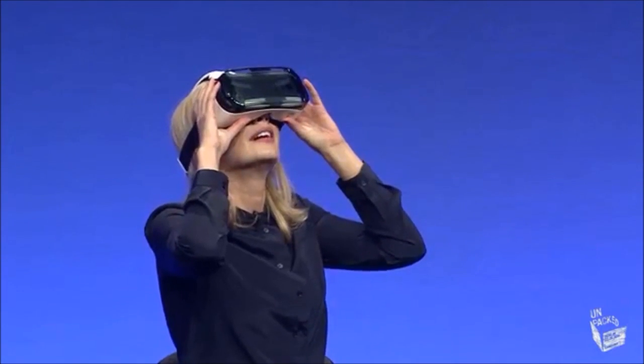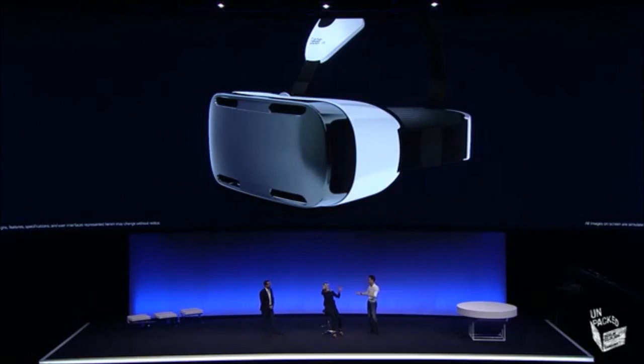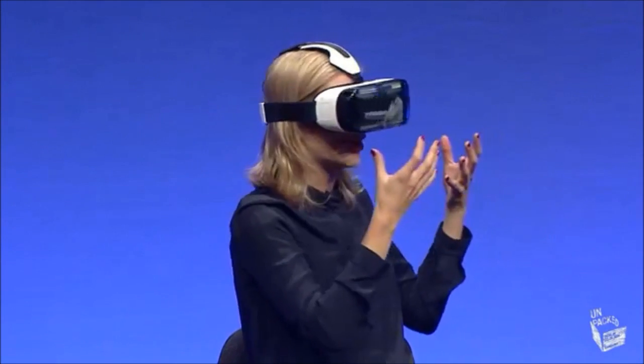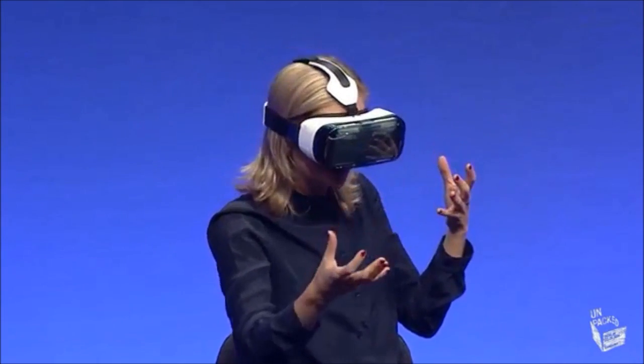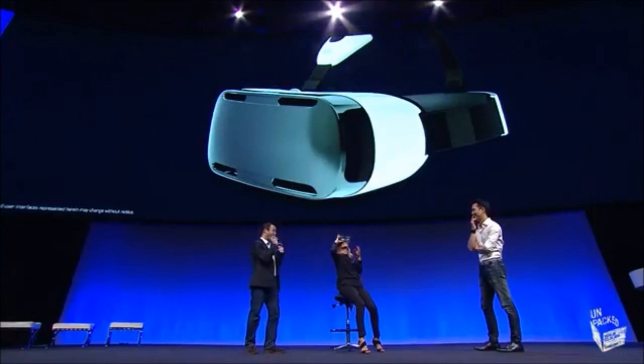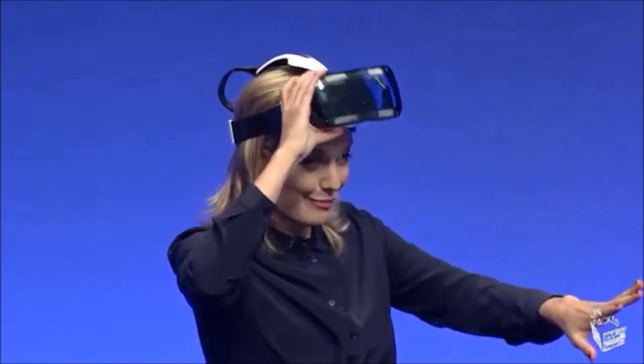So what you're seeing is a 360-degree virtual reality. Just by turning your head, it's almost like you're there. It's keeping up with my movements as well — there's absolutely no lag. The screen is amazing, and the sparkles on his outfit. We're going to have to take that off. Take it off — we might have to continue the show. Back in the room.